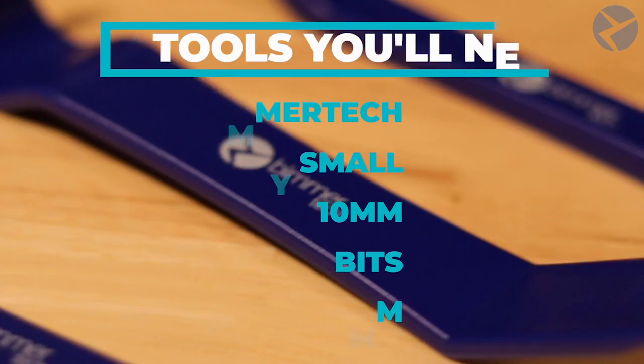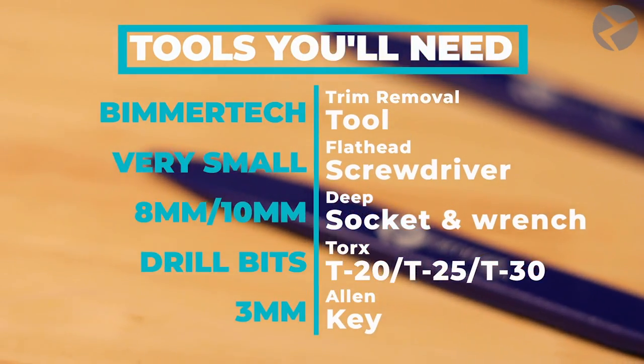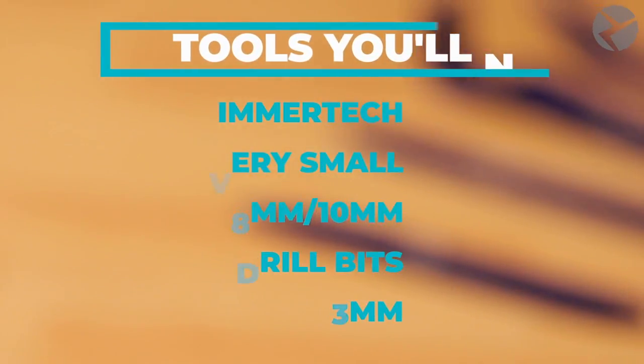Here are some tools that you'll need. And if you happen to need some trim tools, Beamer Tech makes some awesome ones. Head over to our website where you can pick them up, or you could come by our Orlando showroom here in Florida and someone can help you out.